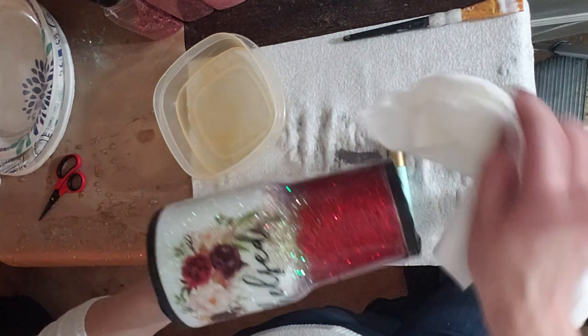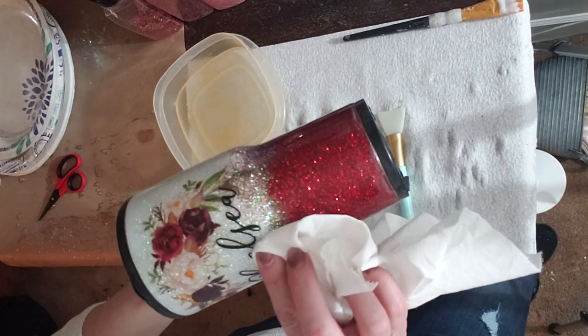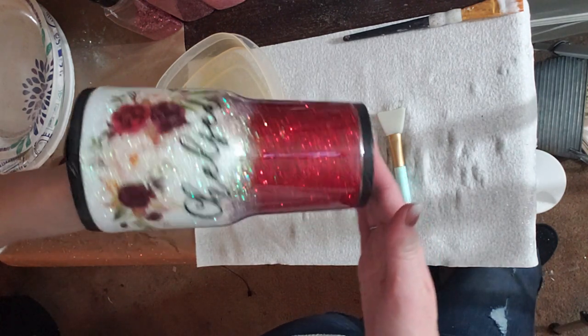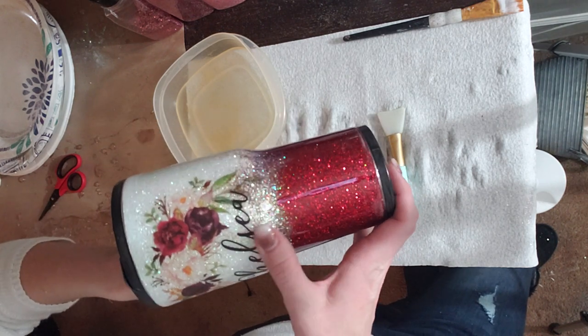Now we're going to pat it dry — I just use paper towel for that. You let it dry overnight and then apply epoxy. That's it — done. I love water slides.